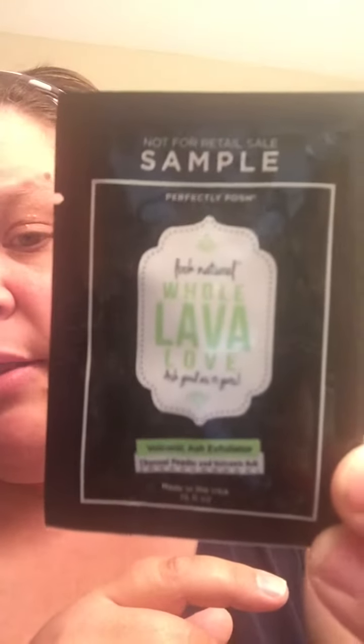Hi, my name is Kathy Owens. I'm a Simple Premier with Perfectly Posh and I wanted to show you today our Whole Lava Love Ash Exfoliator. I don't have the new one with me but I do have a sample to show you kind of what it looks like. This is a volcanic ash exfoliator, so this is going to exfoliate my face.